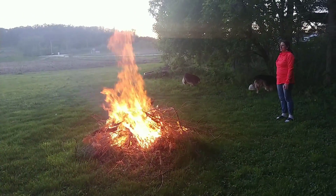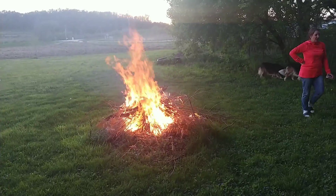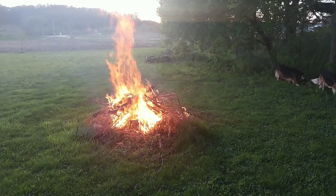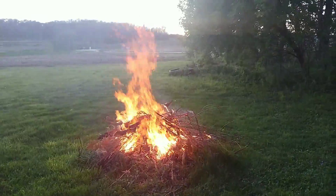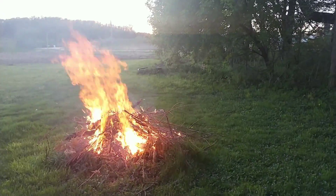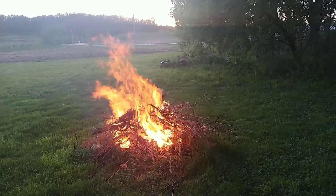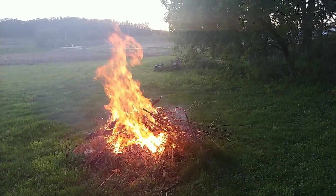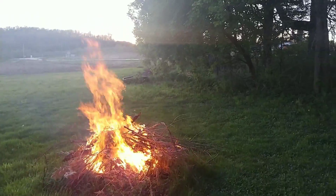Hey sixth graders, Mr. Johnson here. Look what Mrs. Johnson did — she started a bonfire! Eventually we're gonna set up our lawn chairs and sit down and enjoy it, but right now it's quite boring. So instead of standing here watching it, we're gonna wander around and look at what we've got done.